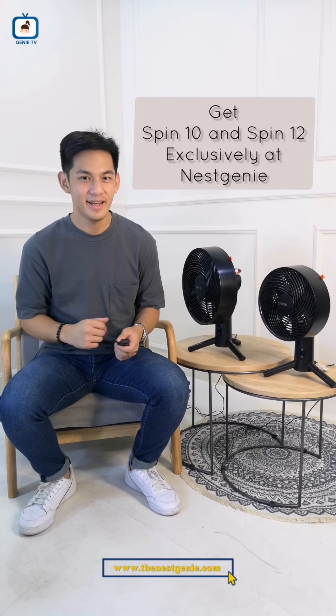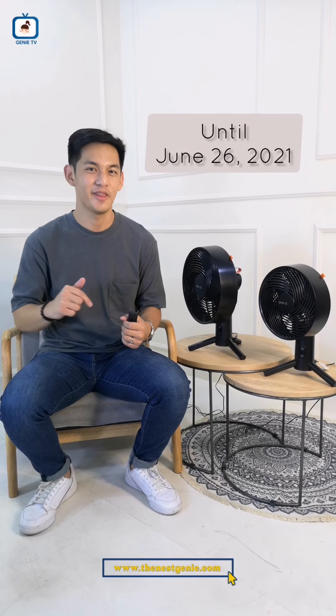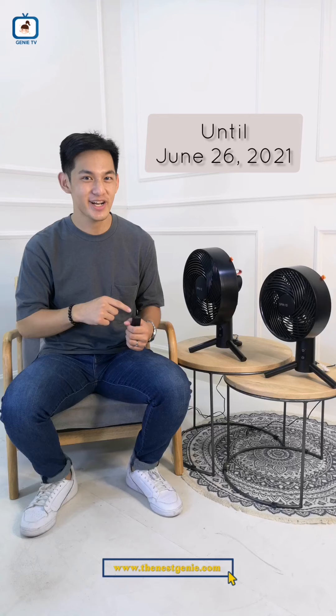You have to remember din na ang Spin 10 and Spin 12 is only exclusive to the Nest Genie until June 26th of this month. So kung gusto mo mag-order, mag-order ka na ngayon. Don't forget to shop today para maapuha na ng ganito at www.nestgenie.com. Pag nakita mo na to sa website namin, i-add mo na sa cart and don't forget to check out.